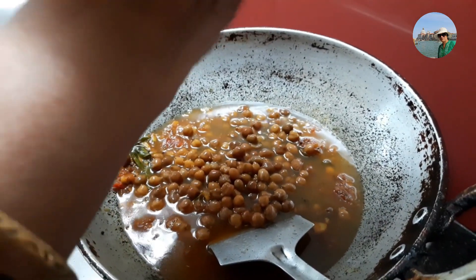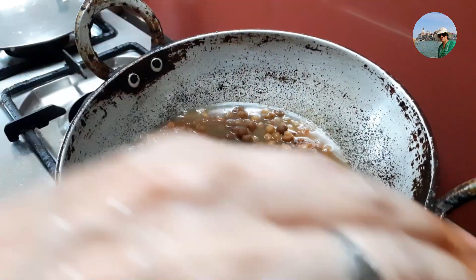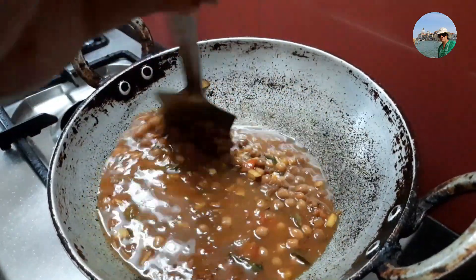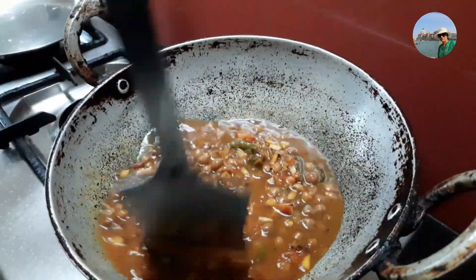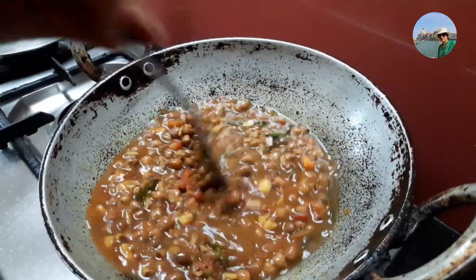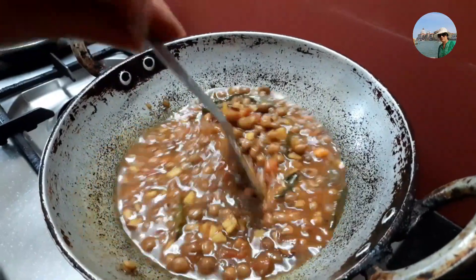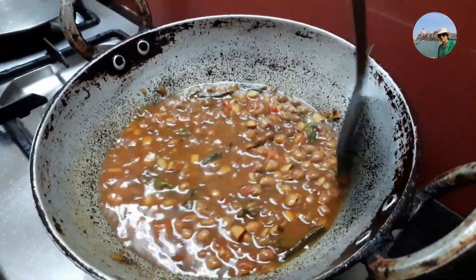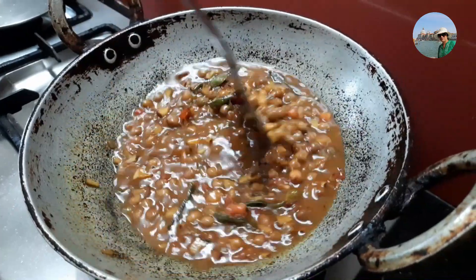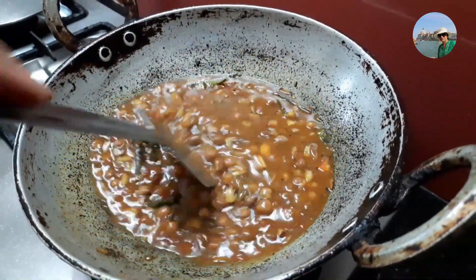Add enough water to adjust the consistency of the gravy. Since I already added salt to the chana, I'm not going to add extra salt — adjust if required. Now let it boil for five minutes so that the masala can nicely penetrate into the chana.